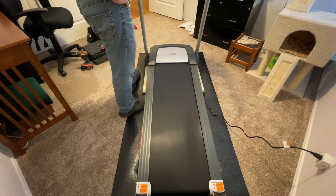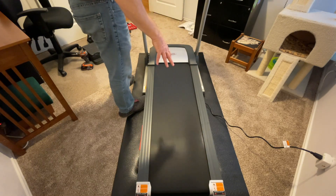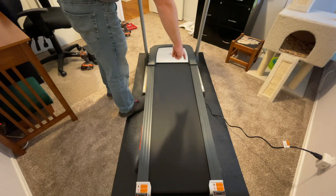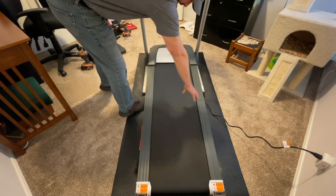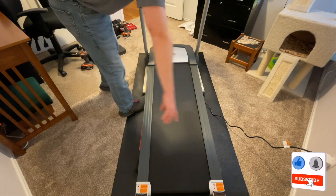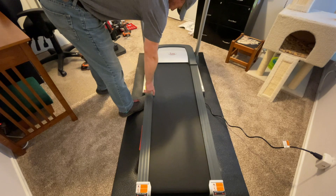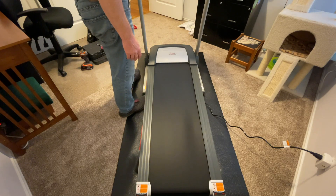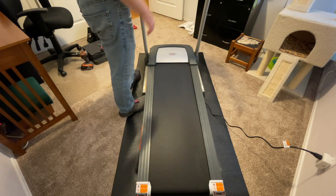Now it's going at four miles per hour and sounds pretty smooth. I'm going to let it run for about half a minute to a minute, then get on and do a little jogging. You want to watch if the gap on either side of the belt opens up more — if so, you'll need to adjust it to center the belt. Right now the right side gap looks a little bigger than the left, so we'll see if adjustment is needed.